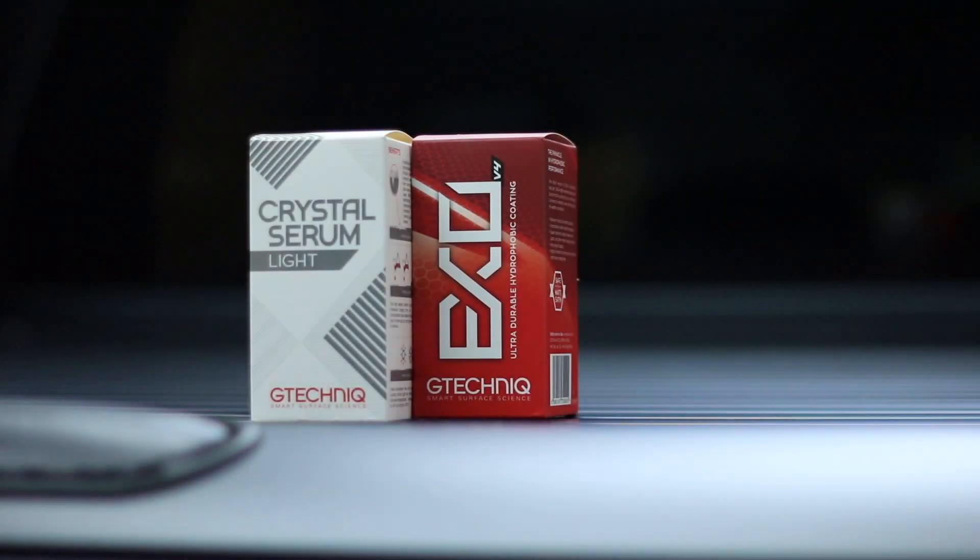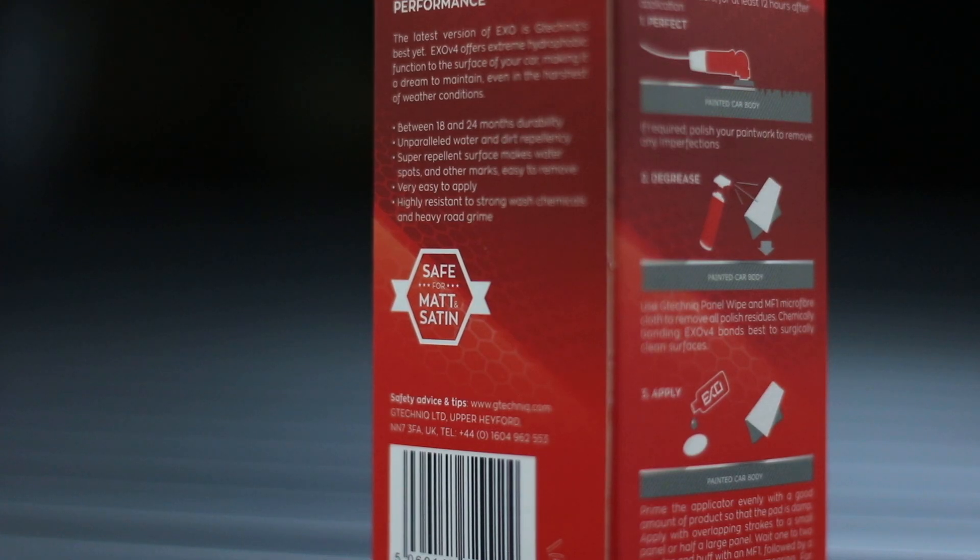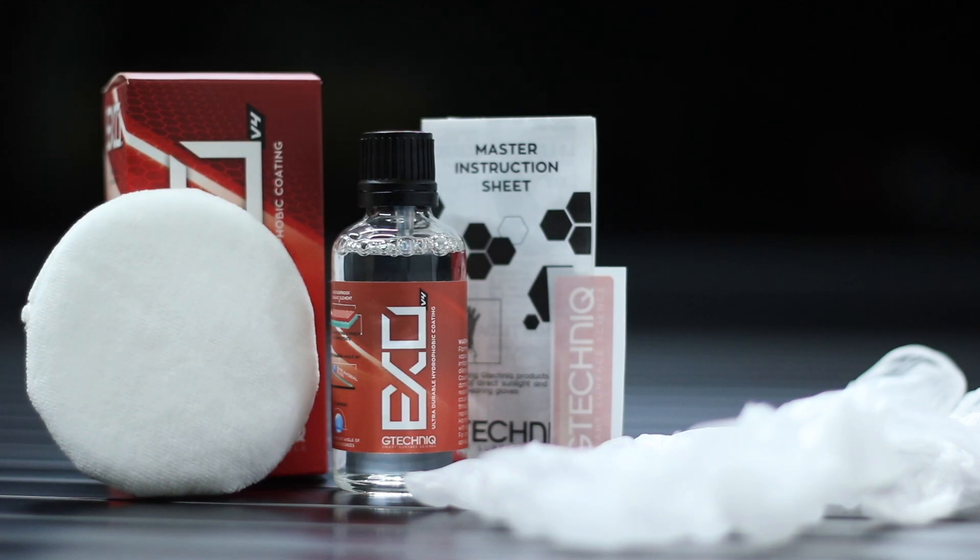Over on my Instagram page, ceramic coating — normally my go-to is Crystal Serum Light and EXO v4. However, we're talking matte paint today, so we're only going for the EXO v4, quite specifically because it is matte and satin safe. The CSL is a gloss enhancer, so you want to steer clear of that.